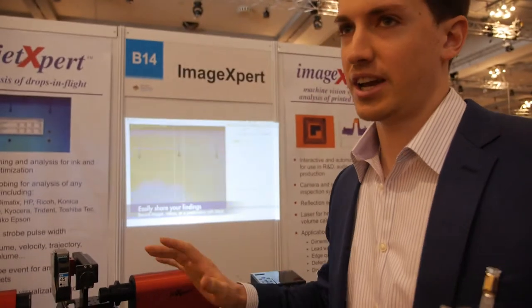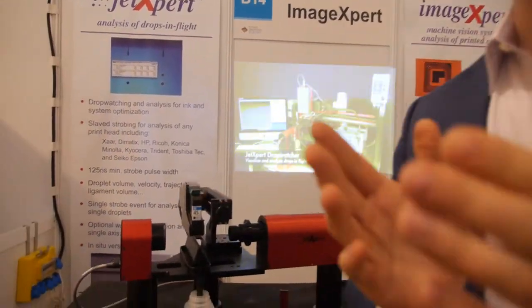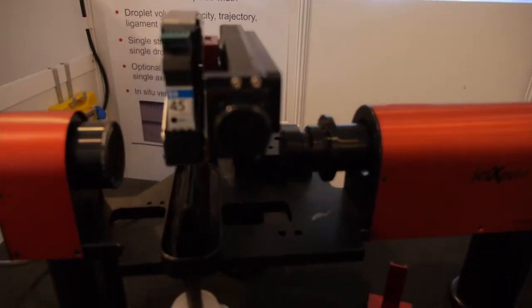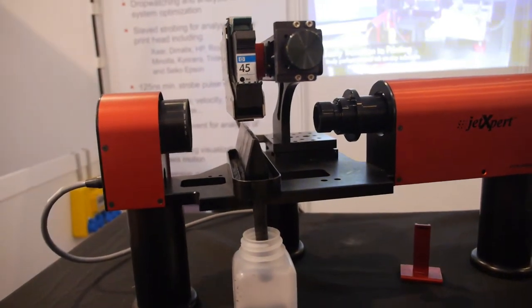Before the Jet Expert, you would be able to control the composition of the ink and then look at the end printed result and try to connect those two. What the Jet Expert does is break it down into several intermediate steps — you can see the ink leaving the print head, the ink in flight, and the ink interacting with the surface. By breaking that complex process into smaller parts and making measurements along the way, it's a lot easier and quicker to diagnose problems and make improvements.